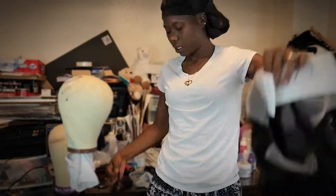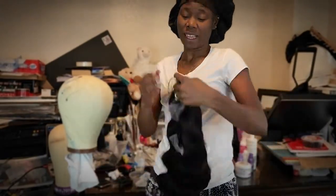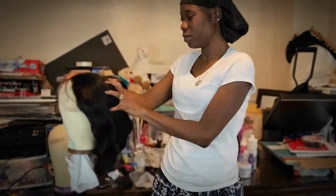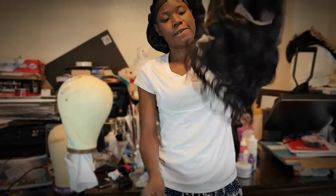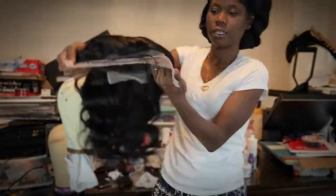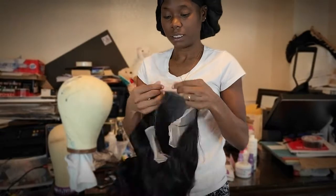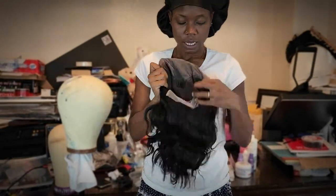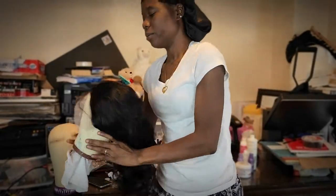This wig was supposed to be 18 inches. In my opinion, it is shorter. It did not shed. It had a slight smell to it. It was pre-plucked, as you can see here. I'm not sure if it's HD-laced or something, but you'll be able to see it when you click on the link. It has four hooks and then the standard straps in the back.